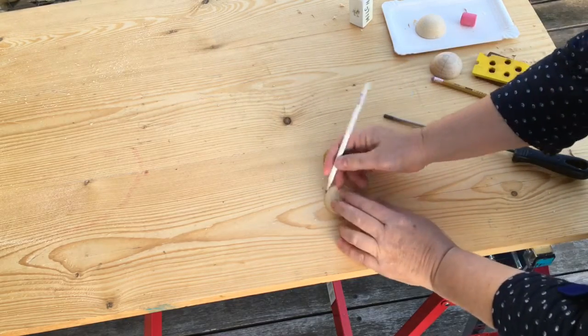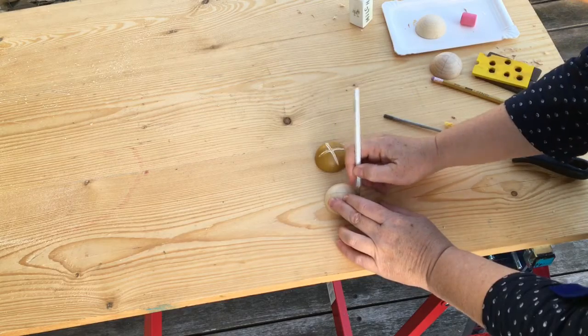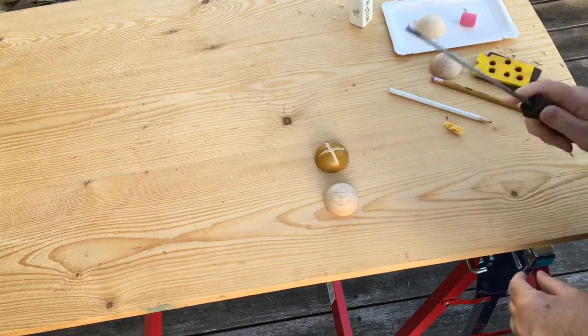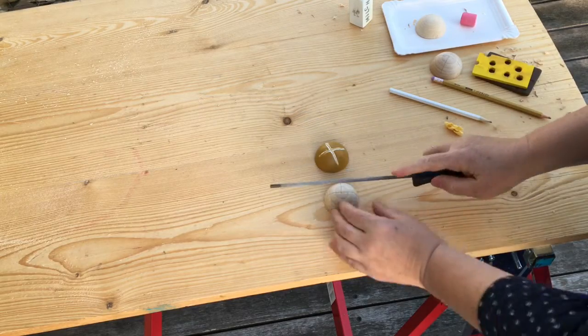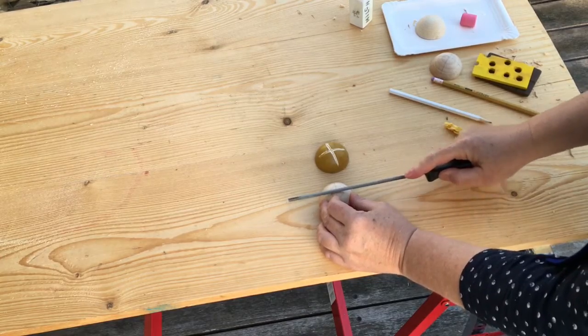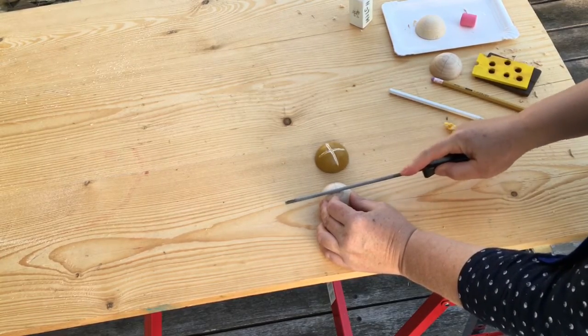All I did was I just drew across here and across here, so I could see where I had to go, and I used a round file and just rubbed until I got the cross in there.